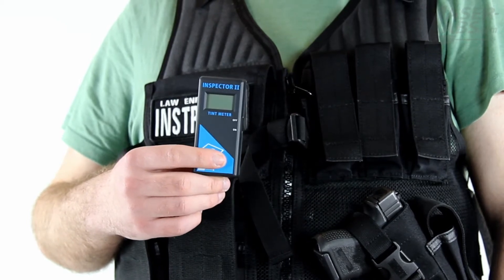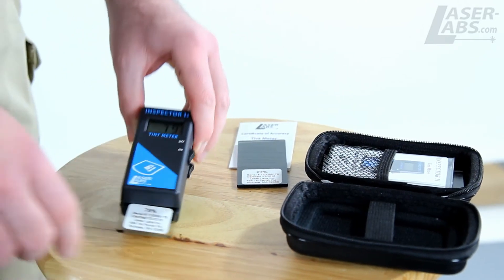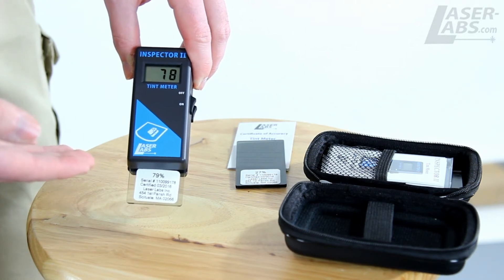First, we need to test your tint meter to make sure it's accurate. In order to do that, while they're still together, turn it on. It should auto-calibrate and the display should read 100. After you do that, without turning it off, you take them apart and insert a glass test standard between them. The display should read within plus or minus 2% of the number on the test standard. For example, this one reads 79.